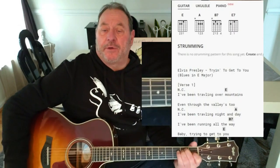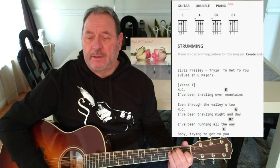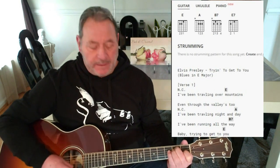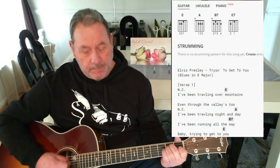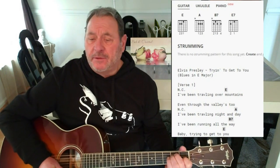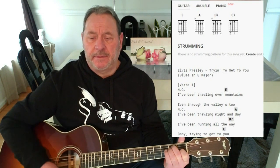That song starts out with no chords. I've been traveling over mountains, even through the valleys too — we stay on the A. I've been traveling, and then we go to an A on 'day.' So in the beginning of the song, you do that little riff and hit the A. Then no chords, you sing 'I've been traveling over.' Then on 'mountains' you hit the A.